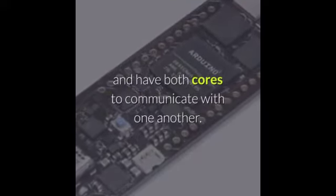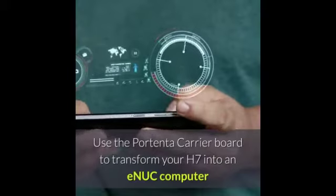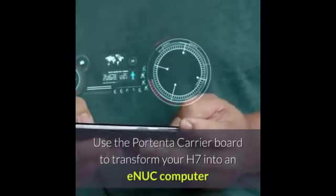The Portenta's functionality is twofold: it can either be running like any other embedded microcontroller board, or as the main processor of an embedded computer. Use the Portenta carrier board to transform your H7 into an NUC computer and expose all of the H7 physical interfaces.